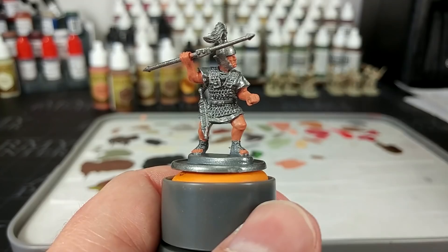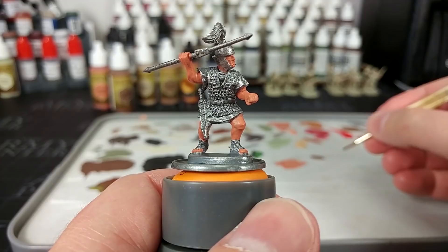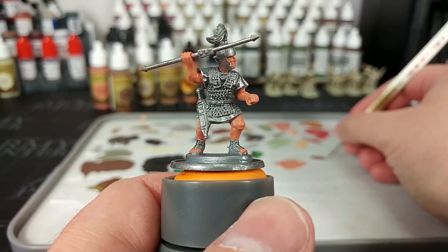After our second coat of tanned flesh, this is what we've got — a nice smooth color. Importantly, don't forget what I always forget: he has got toes, so you're going to need to paint those too.